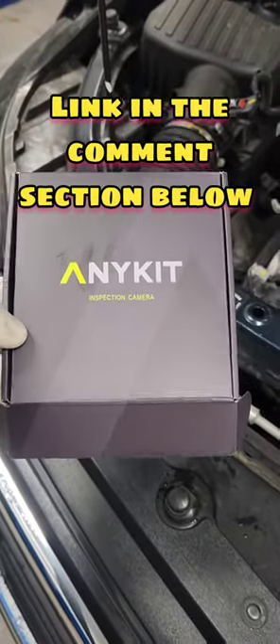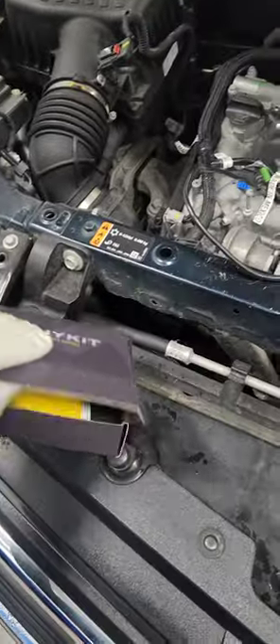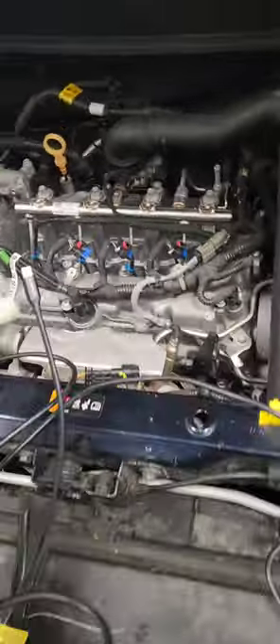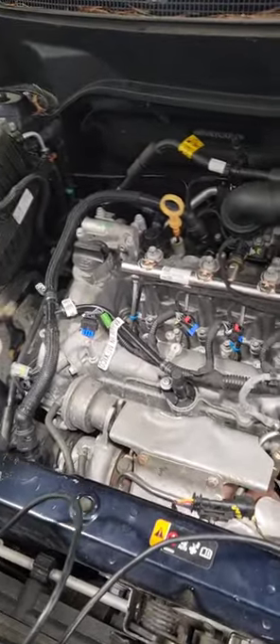I recently purchased the Indicate inspection camera. I've been using it quite a few times and I actually love it. It's a very long tool with a very bright camera in it.